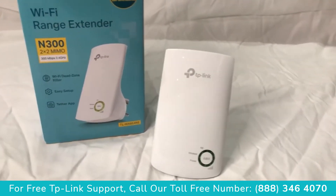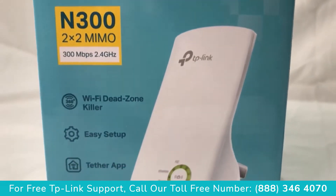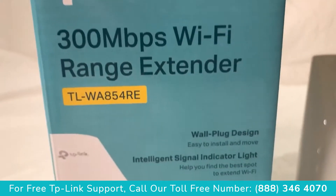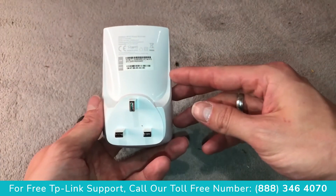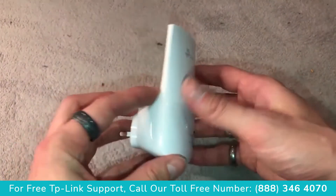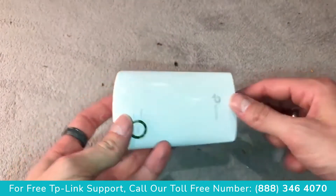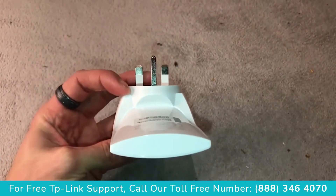The idea of having a Wi-Fi range extender is to extend your Wi-Fi signal around your house, allowing you to reach areas where there is weak signal or no signal. This is a device you would plug into a power socket halfway between where the router is and the area you're trying to reach, so it receives the signal and then pushes it on.